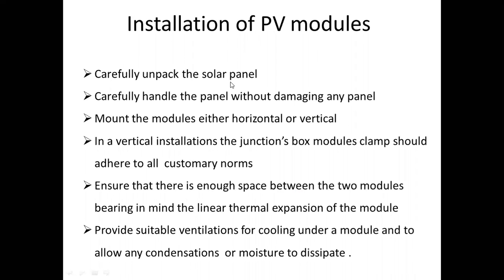So carefully unpack the panel without damaging any panel.